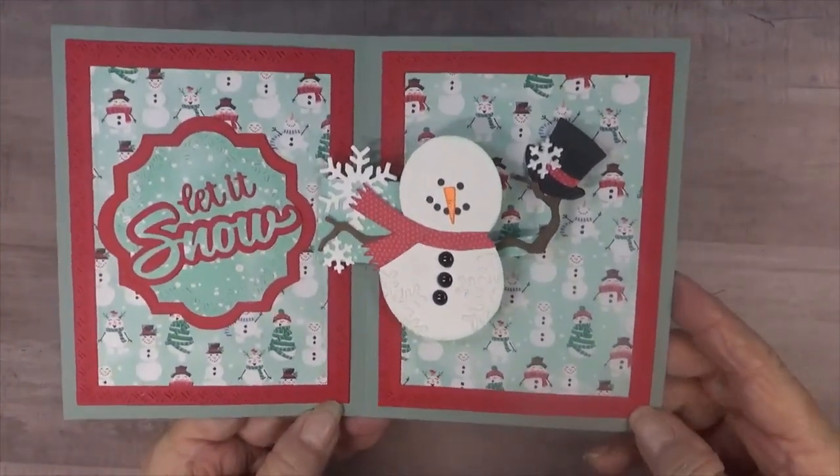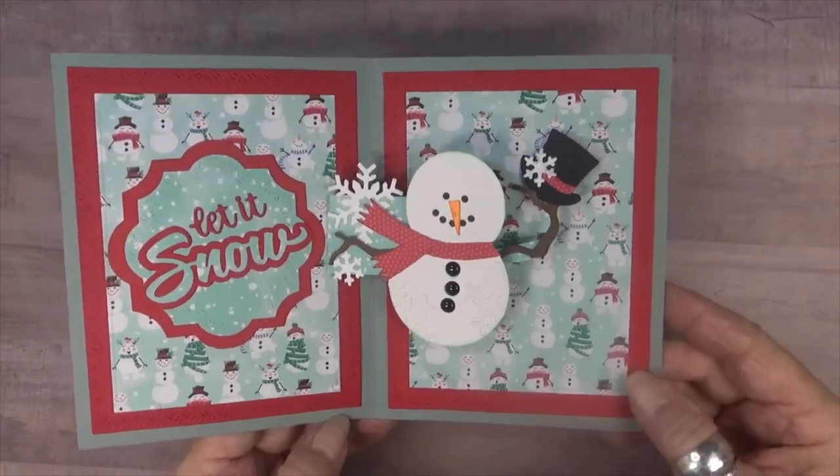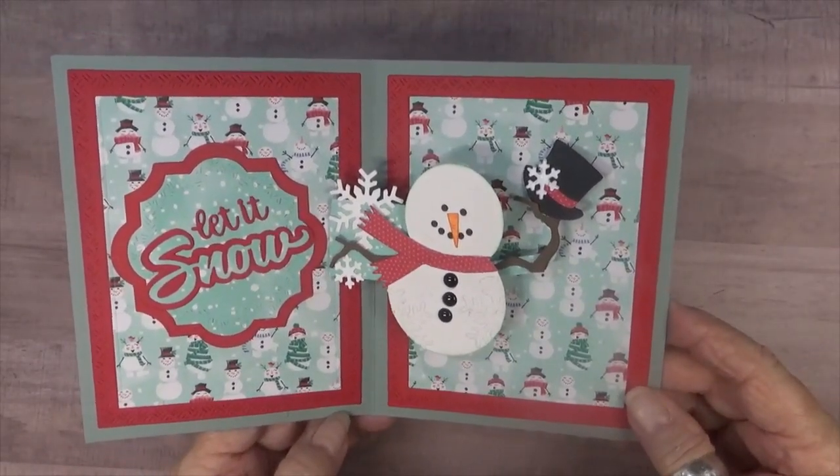He's just turned out so cute and I hope that you'll be encouraged to make one — I'm going to show you just how to do that. So let's get started.